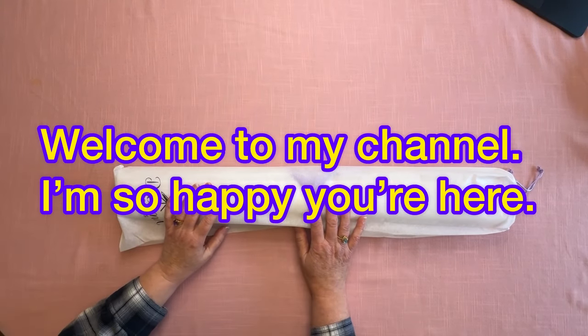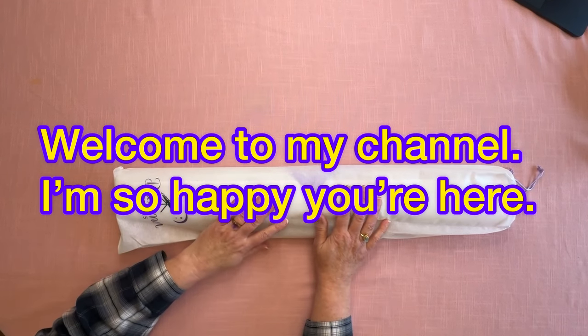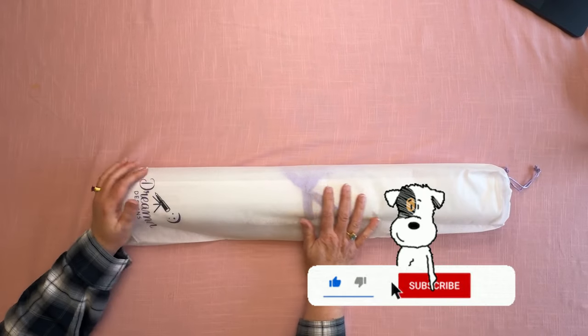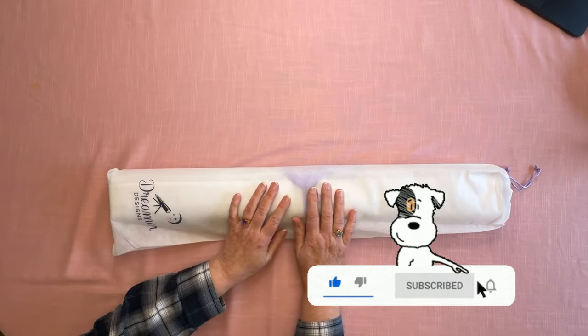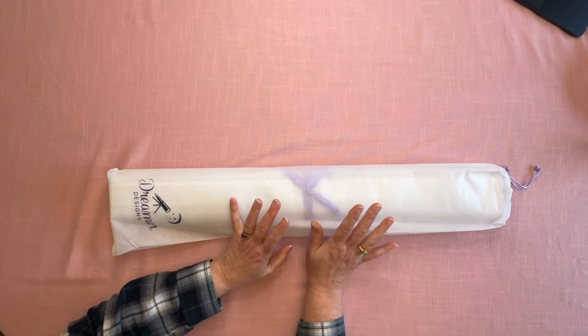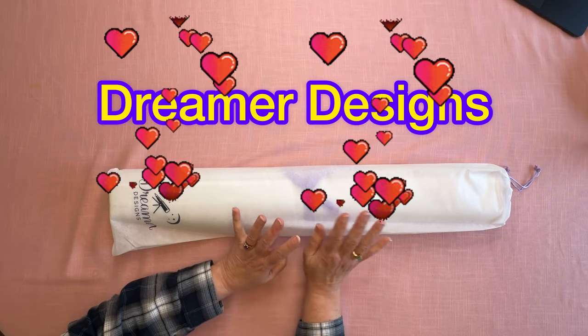Hey everybody, Diamonds by Tita here! Thanks so much for stopping by and hanging out with me. Check it out — we have a Dreamer Designs that I'm going to open up and I'm so excited for this because this is one of their new releases.